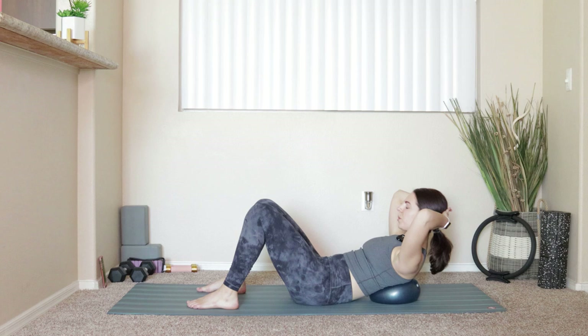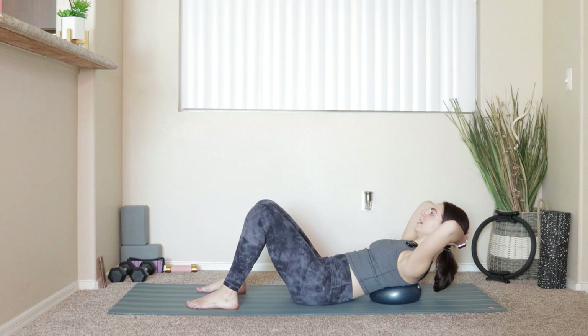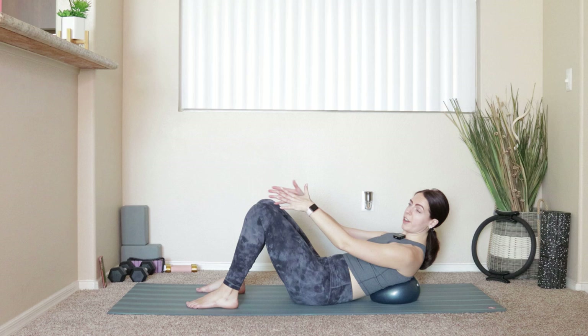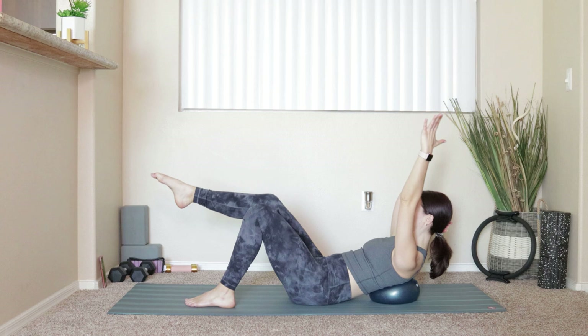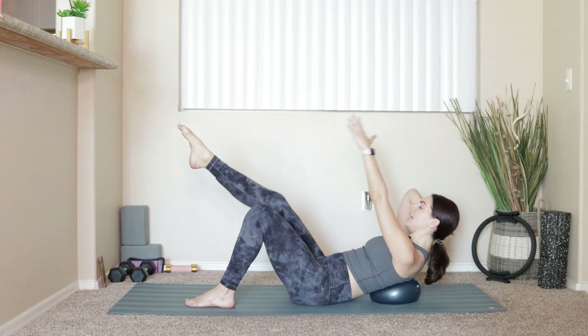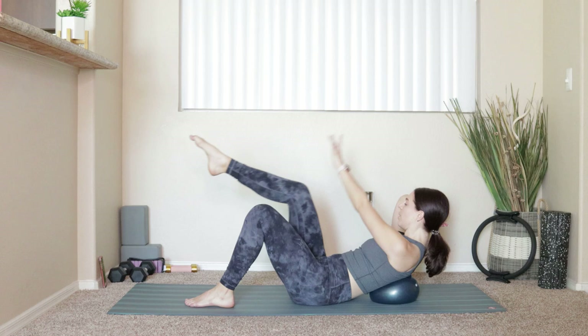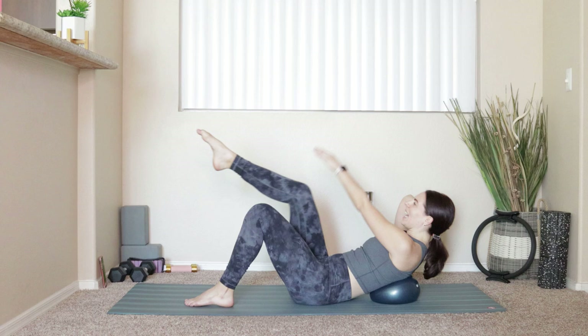We'll go for six, five, four, three, two, last one. Now — same kind of thing we did with the ball at our tailbone. Reach the left arm up over the shoulder, lift that right knee up above the hip. Big exhale — crunch the left hand to the outside of the right knee. Inhale, lengthen out arm and leg. Big exhale, crunch and reach. Inhale, lengthen. We'll go for six more.